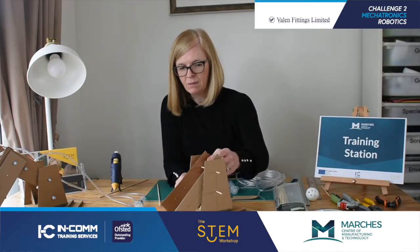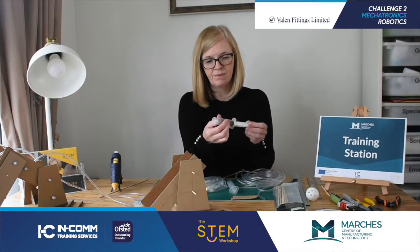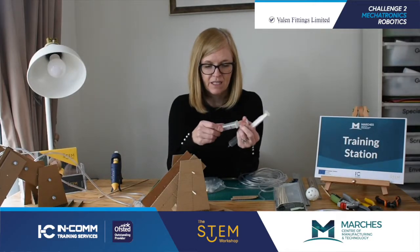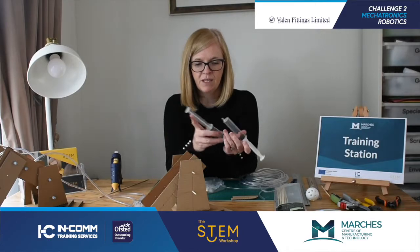But we want this to be powered using air, so we're going to use a syringe. You need two syringes - the size of the syringe is up to you. Obviously the larger, the bigger the volume, so that's up to you to explore.